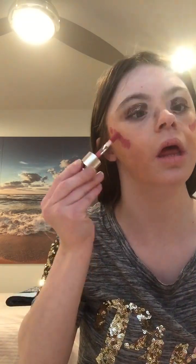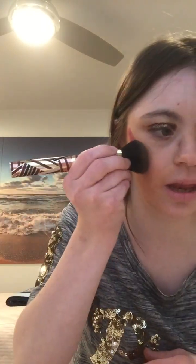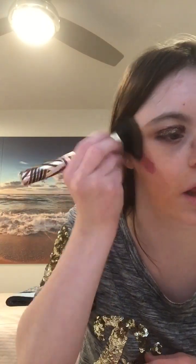Now I'm going to apply some liquid blush. I'm going to apply this on the upper side of the cheeks. I'm going to use this angle brush again and blend the blush together.